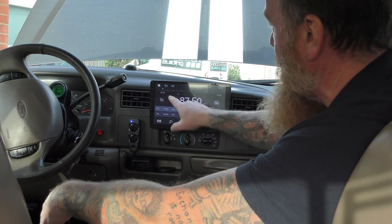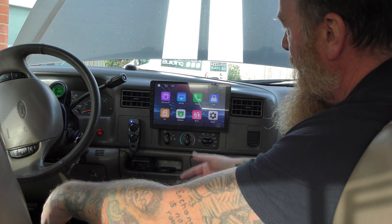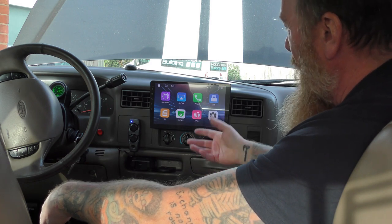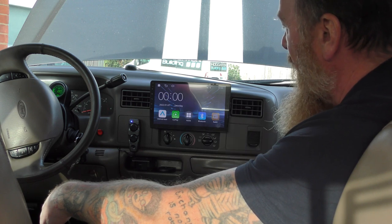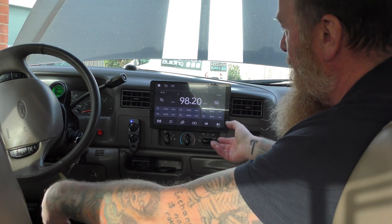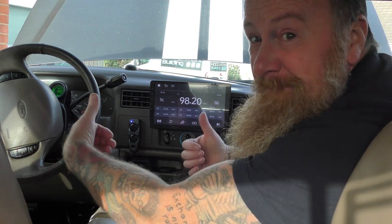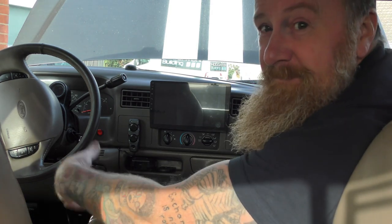But for anybody else who just likes this bit, press the home button. You've got all your bits there — you've got your CarPlay, Apple Play, and all the other bits and bobs, which is great. Go back to your screen, you've got your radio. Pop the radio in and you've got music. And unfortunately for those who want to see that, job done.